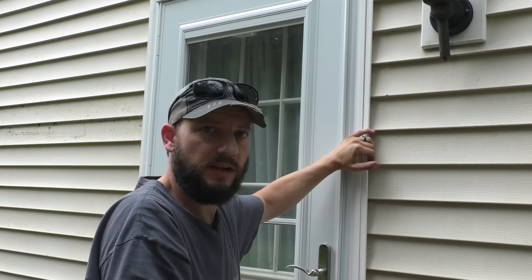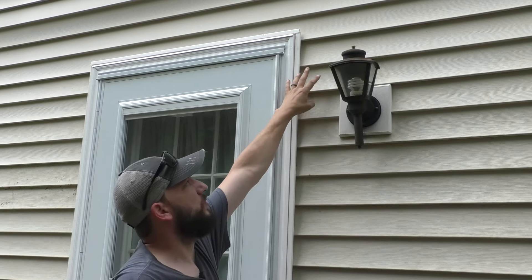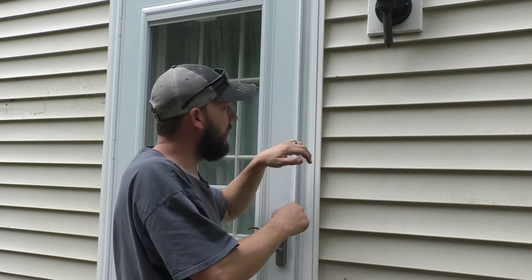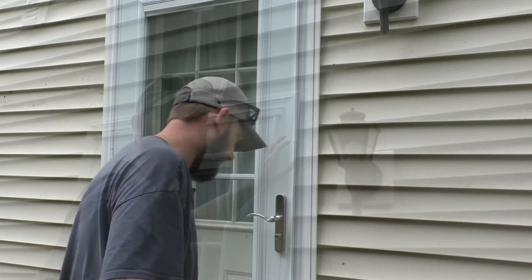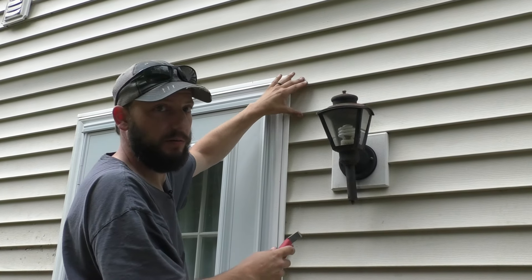I'm not going to take all this siding off. I'm just basically going to unsnap it up here and try to take these out just a little bit so I can get to the nails here, sneak that new J channel up there, nail it in, and then bring these back down. I'm also going to try and do it quick before it rains, so let's see if I can actually get it done. I'm going to start at the top and work my way down. This thing might give me a little bit of trouble, but we'll see.